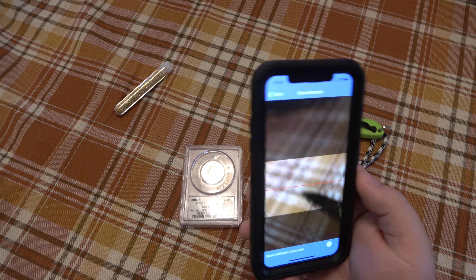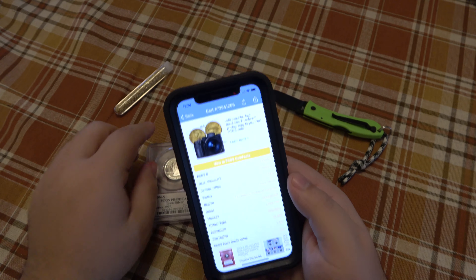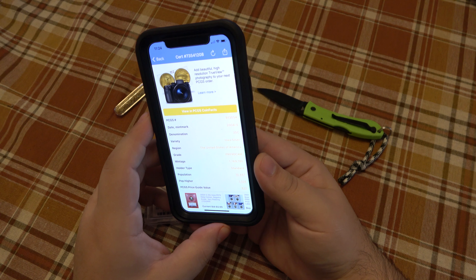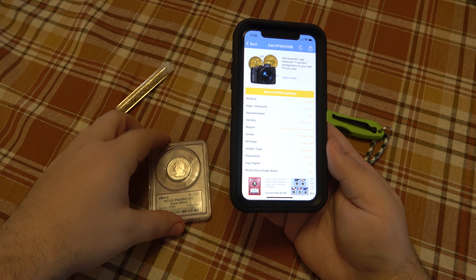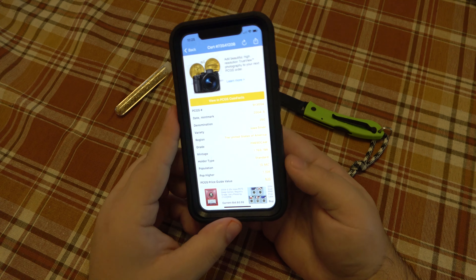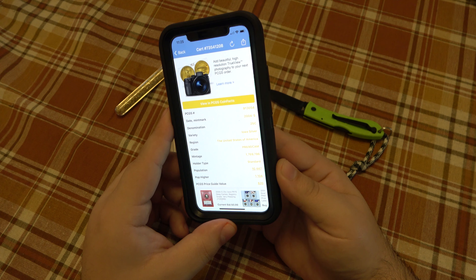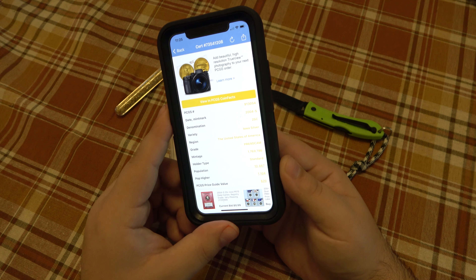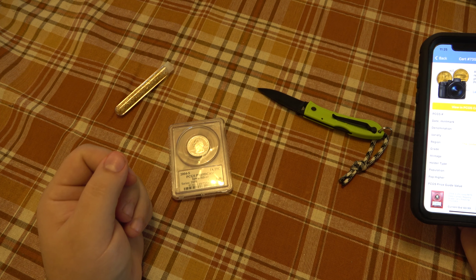I opened up the app here, let me figure this out together. It says 2004-S — the S is the mint mark, which is correct — 25 cents, Iowa Silver, United States of America, PR69 DCAM. That deep cameo is the contrast between the two different finishes. It looks like there were 10,447 of these exact coins in existence, with 1,104 being a higher grade — those being the PR70.